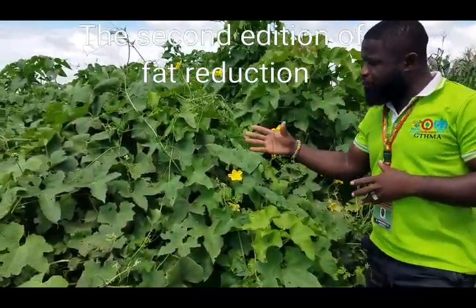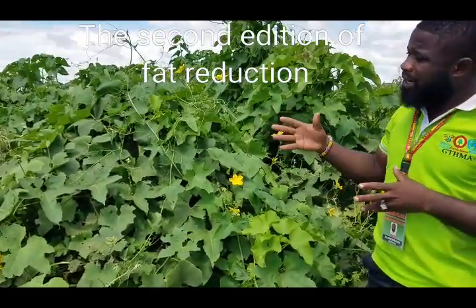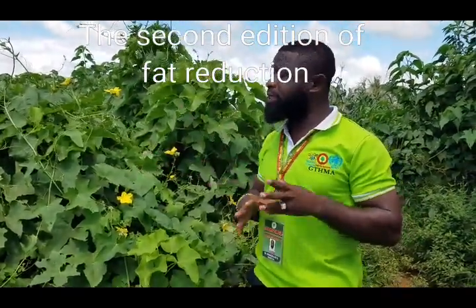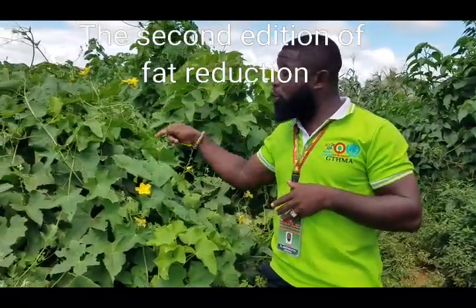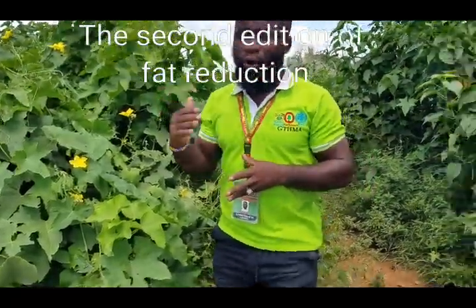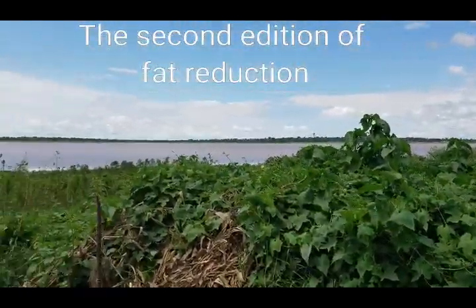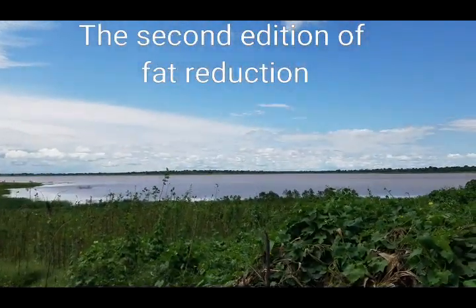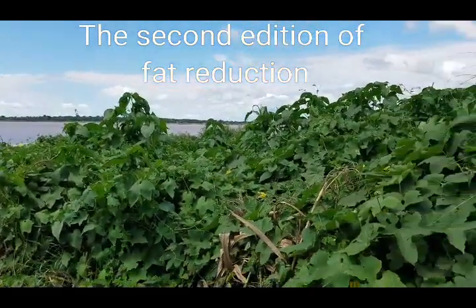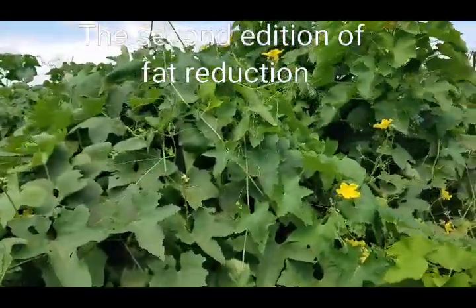We are back on our free enlightenment program, educating you on how to use common plants at home. Today we are talking about the second edition: how to burn excess fat with the loofah sponge. We are here in Dambai at Oti Region, at the lakeside — very natural, this is Africa.